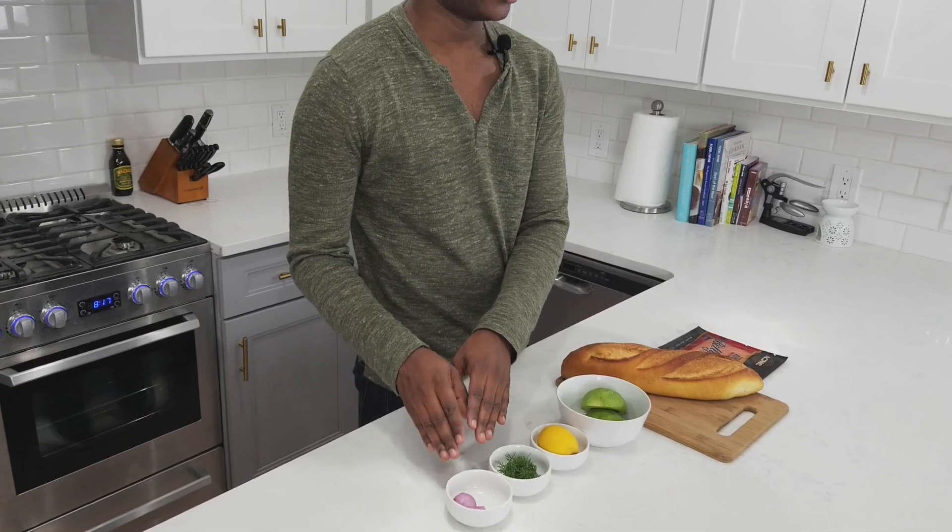For this recipe you're gonna need salmon lox, a loaf of Italian bread, one avocado peeled, one lemon, two tablespoons of fresh dill with stalks removed, and one shallot.